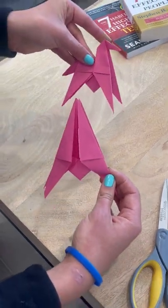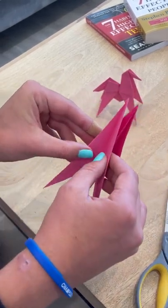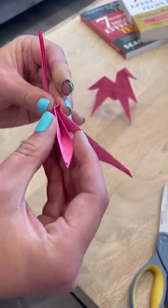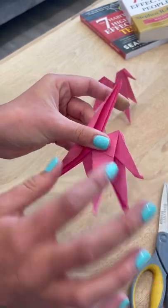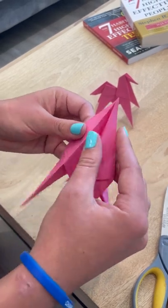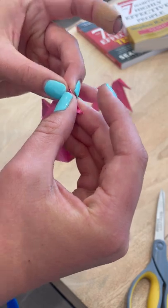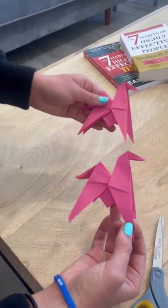Now the tricky part is to make the head and the tail. The easiest way I've found is to put both of my thumbs in between and fold it down, creasing it to form the tail. Then I'm going to make the head a little bit higher — put both thumbs in between, pull this down, and crease at the top to form the little head. And there we have an origami horse, just like that.